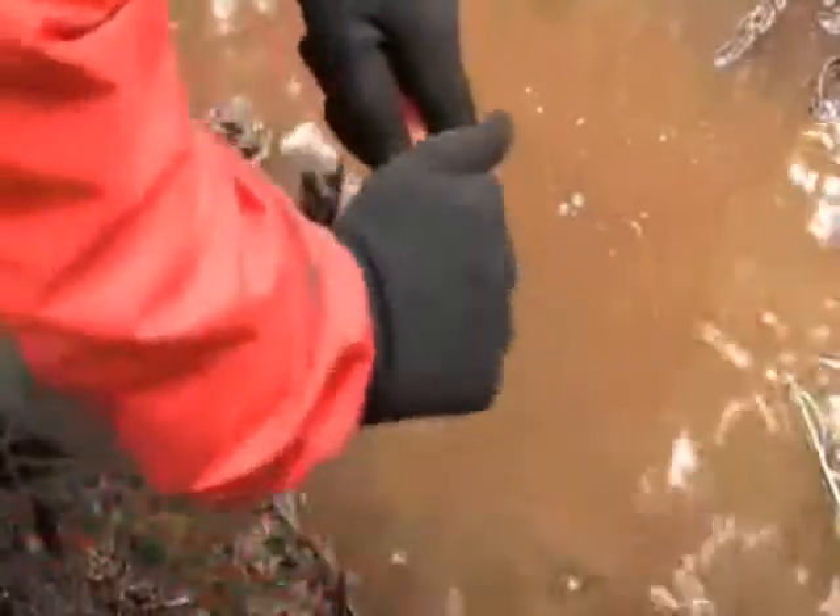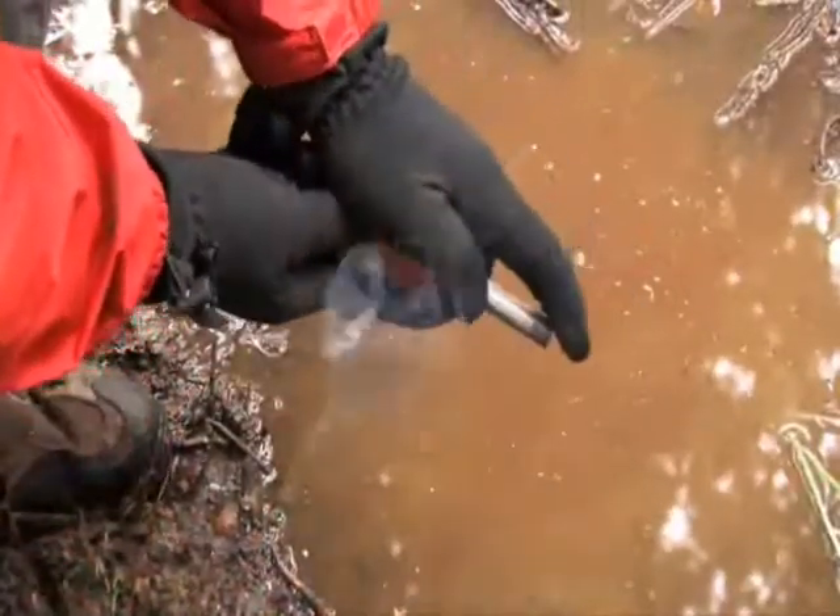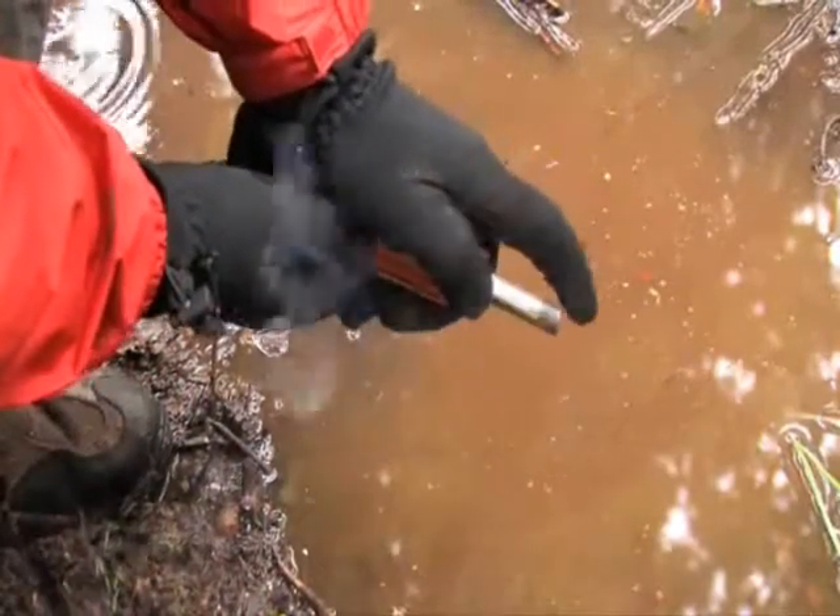If the Blast Match gets wet, just wipe off the excess water and strike again. You can't do that with regular matches.